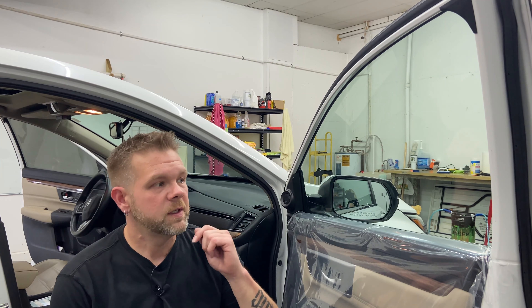Hey guys, Kevin with On Point Pro Styles in Gainesville, Georgia. We're going to install tint on a framed door window. I'm gonna walk you through the cleaning and prep process, and then we're gonna install it and walk you through it. So let's get to it.